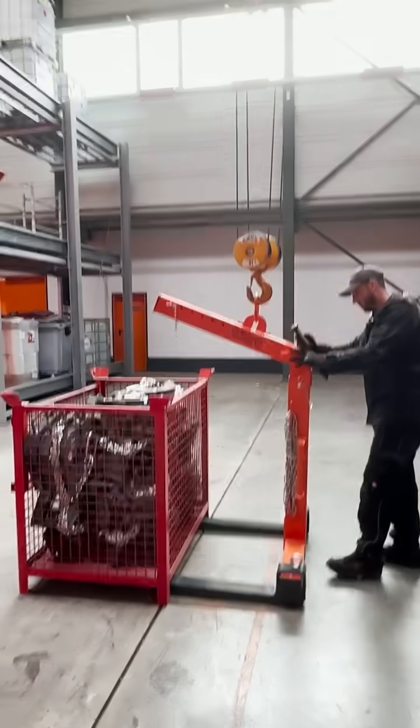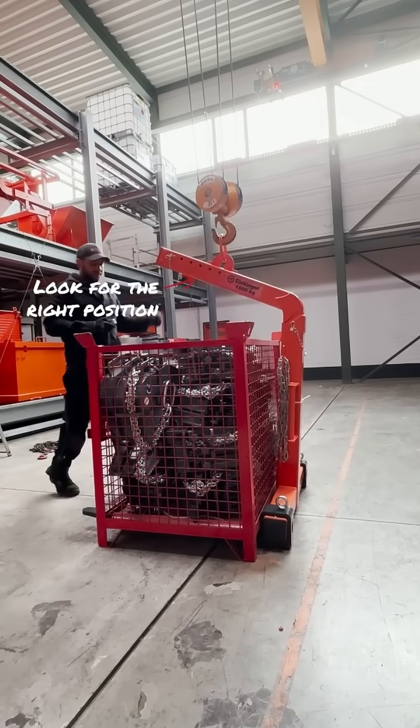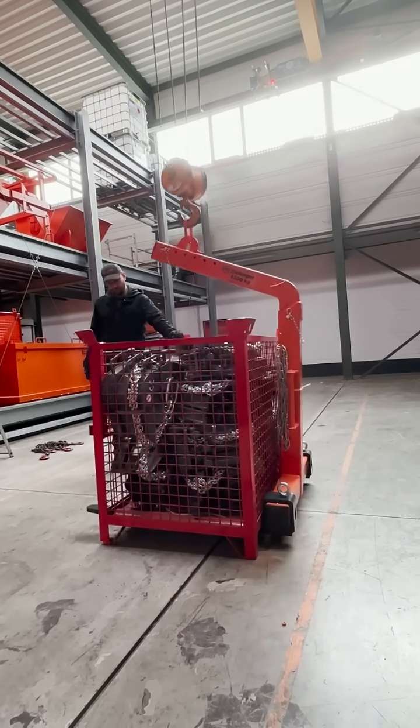Self-leveling crane forks are a super easy way to load up pallets on a crane. But like with all systems, there are potentials for errors and misunderstandings. Let's take a look at how to deal with it.